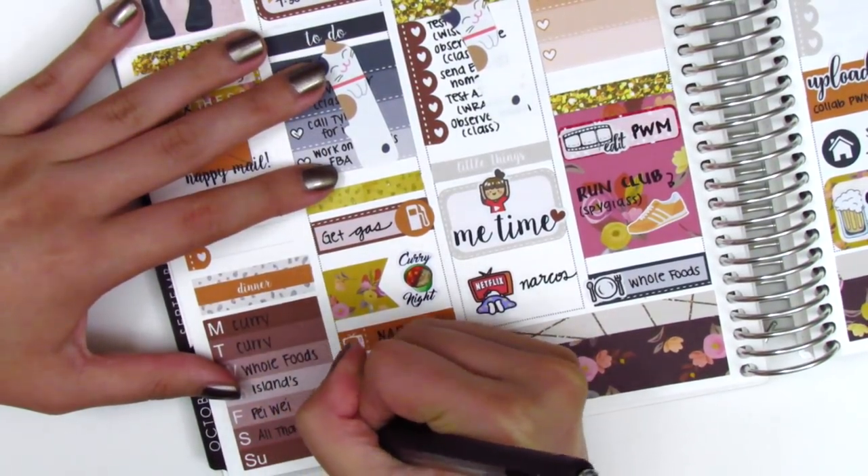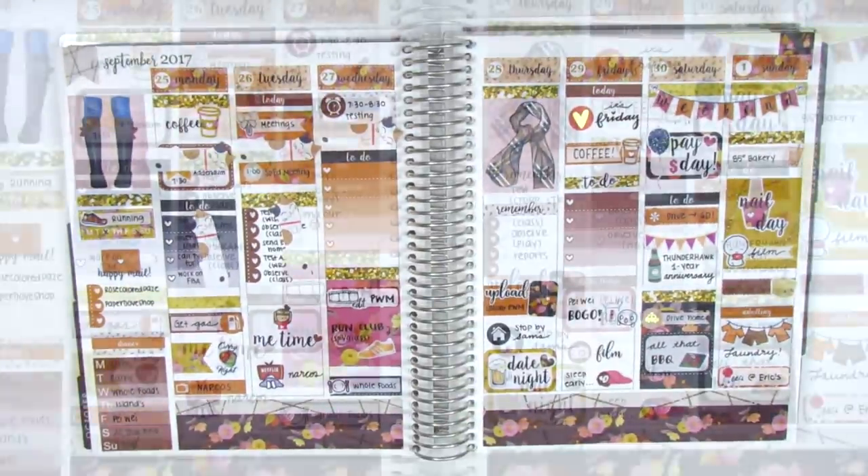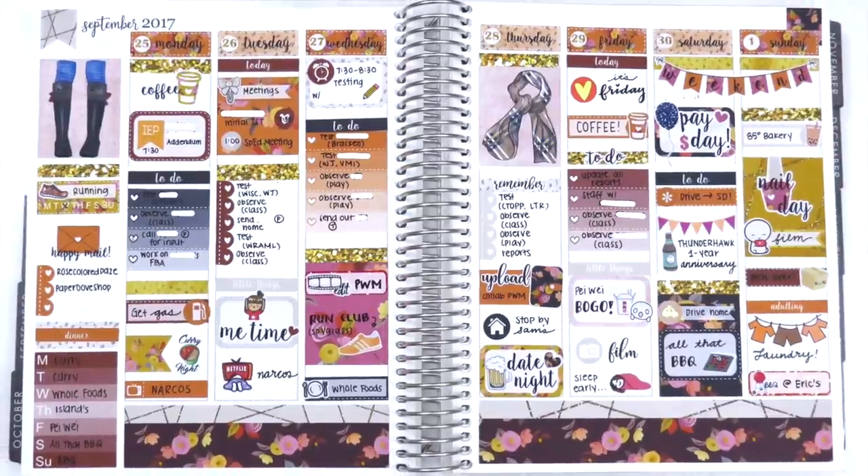I then moved on to filling out my sidebar — I finished filling everything in. I actually only expected two packages this week since I only purchased from two shops over the PBC sale. That's pretty much it for this week's spread. I feel like it was pretty simple and straightforward. I did fill in those to-dos on Wednesday, Thursday, and Friday afterwards, just because I don't like having my planner be completely blank, so I went in and put down some of the things I did end up getting done at work. Work has just been really, really stressful and crazy, so I just haven't had the energy to edit when I get home.